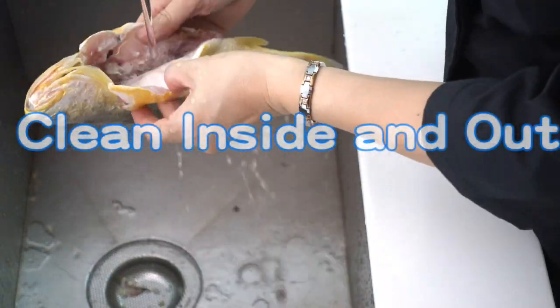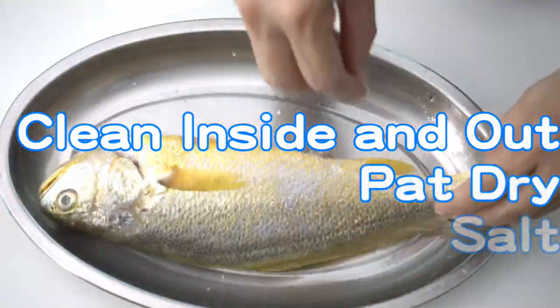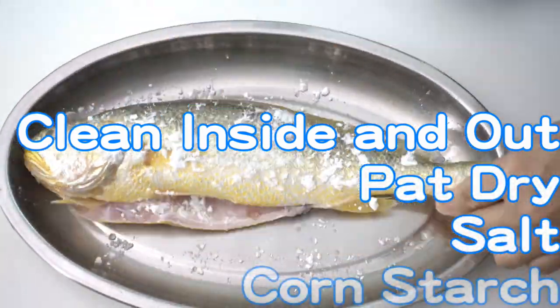Clean the yellow croaker inside and out. Pat dry, sprinkle some salt and coat with a thin layer of cornstarch, and set aside.